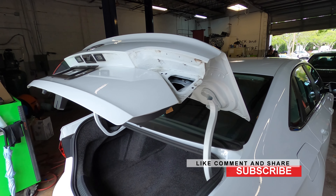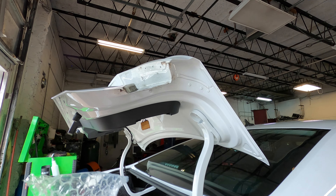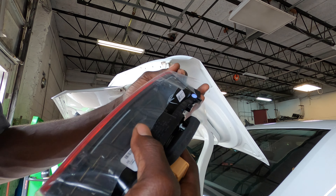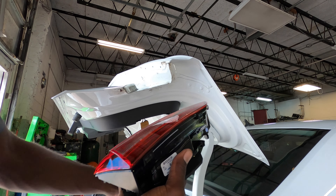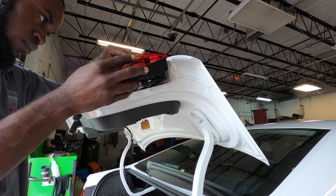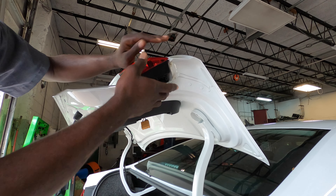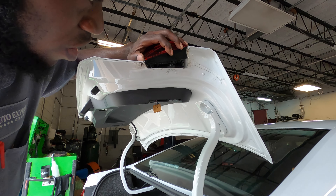Now we're going to get the new one. We have the new lamp right here. Make sure this gasket is on it — that can be the difference between a dry car and an aquarium.